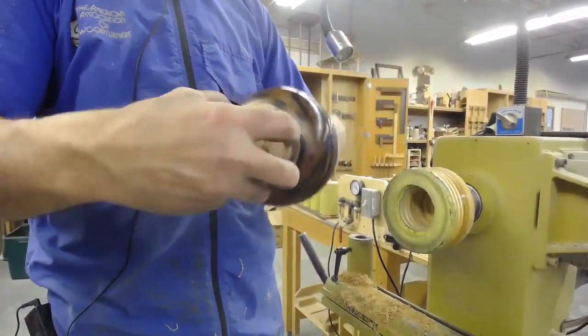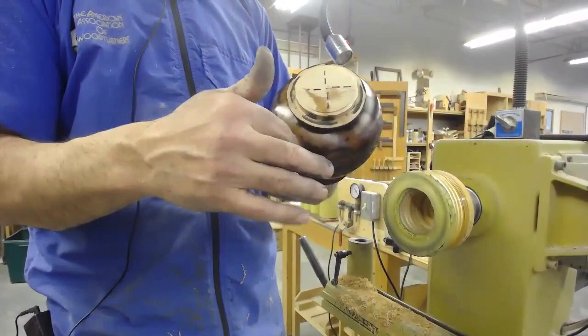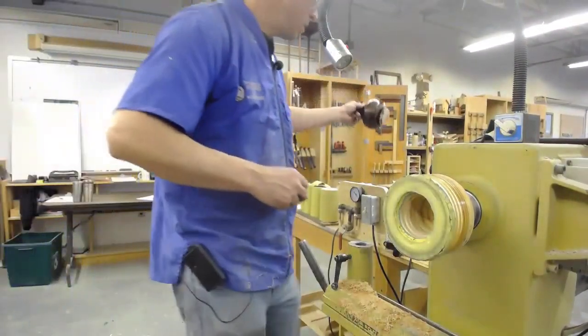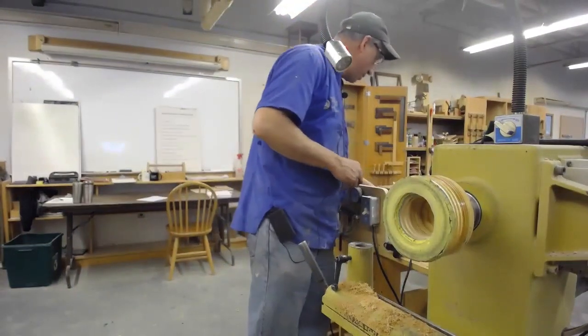This would then be ready for the salad bowl finish as a final finish. The bottom of the bowl will actually be natural wood — I'll do a long narrow jam chuck to finish that off.